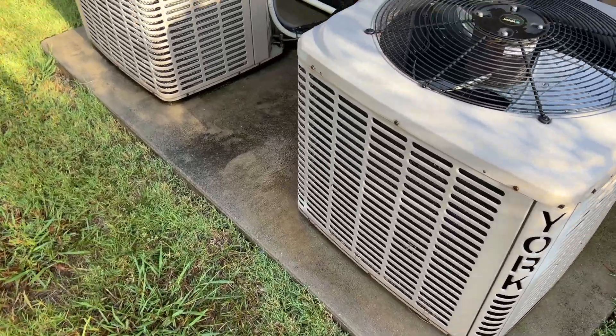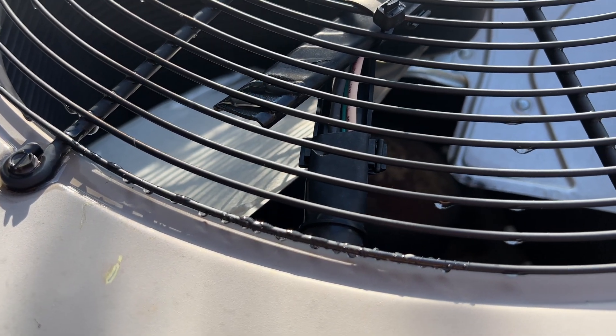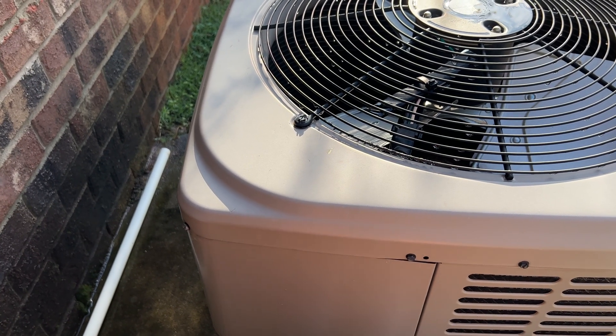Here are my two units. This is the upstairs one right here. We're going to turn the air on and listen to what happens out here. I hear it trying to activate but it's not activating, which tells me that the capacitor is probably the most likely thing. So we'll try replacing that first.